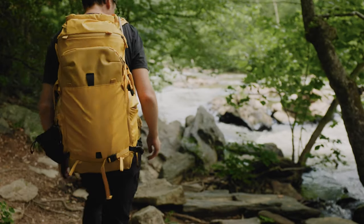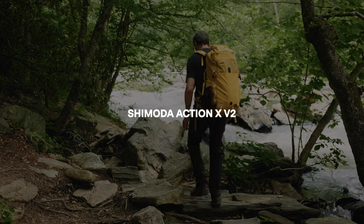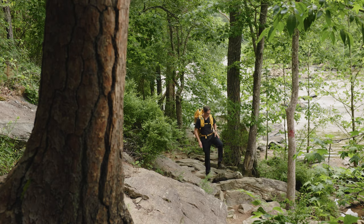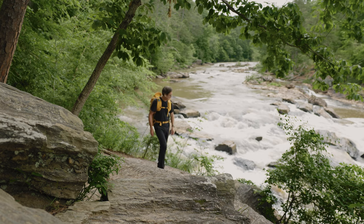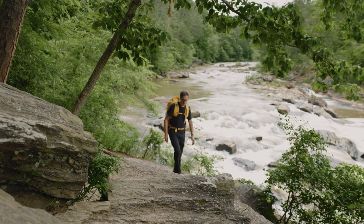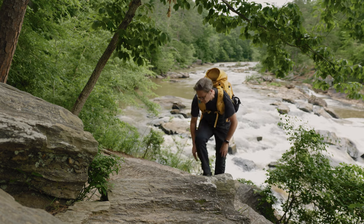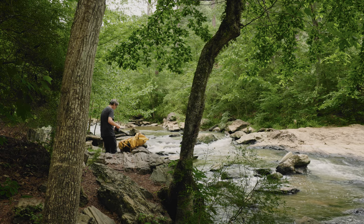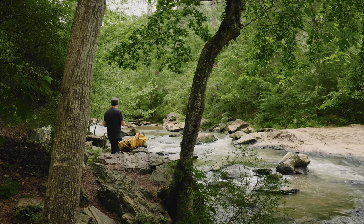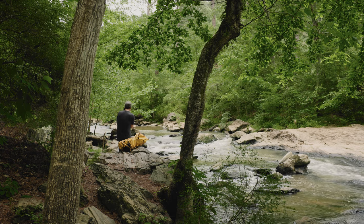Today we're taking a look at the new 2.0 version of Action X, Shimoda's camera backpack designed for protecting and carrying camera gear when shooting outdoors. Think of Action X as the more adventurous, rugged sibling of the Shimoda Explorer backpack, which I also reviewed recently here on my channel. This new V2 version includes a number of refinements and updates from the original, including a new color.